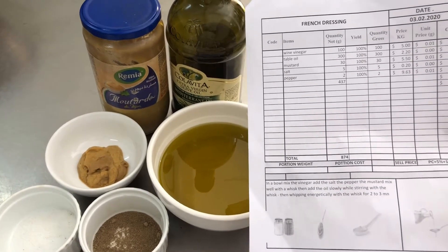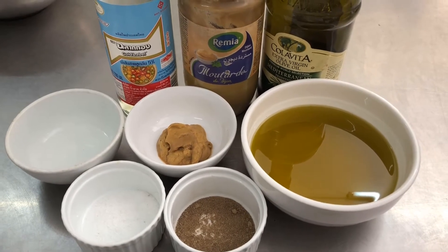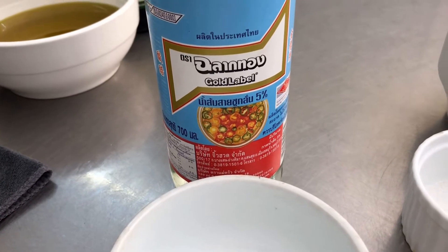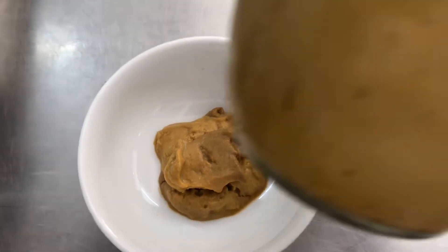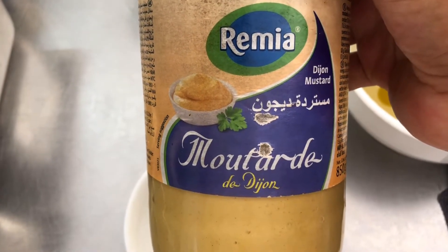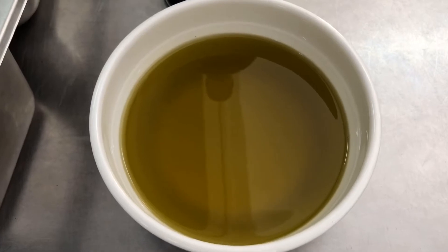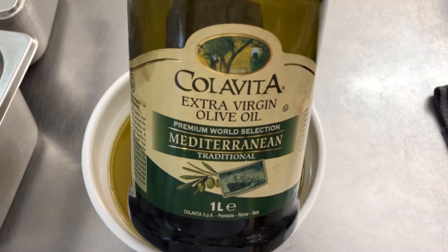I have the ingredients for French dressing ready: vinegar, Dijon mustard, salt and pepper powder, and olive oil.